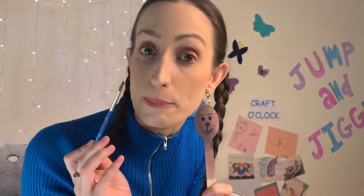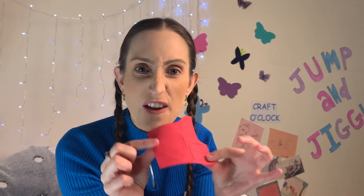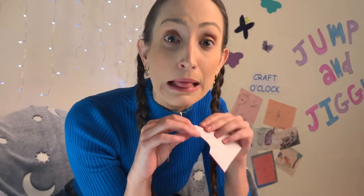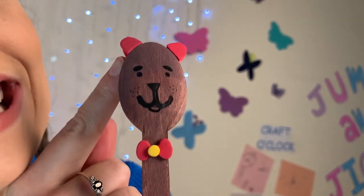Now that looks pretty good just like that. You could leave your Baby Bear as it is or you could draw on or paint on some ears. I have a special extra material that I'm going to show you. This material is sticky foam. One side peels away and we can stick this onto our spoon. I'm going to cut out some ears and a little bow tie. If you are going to use scissors make sure you ask an adult first and ask them for some help.